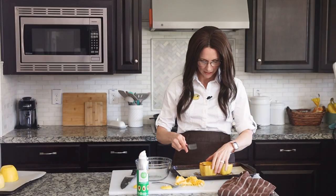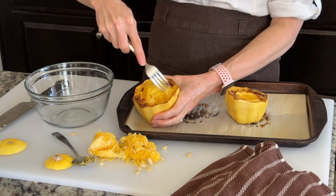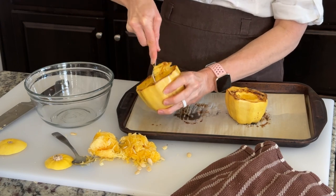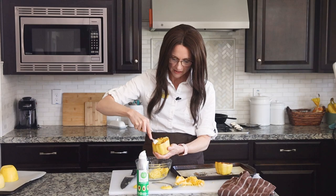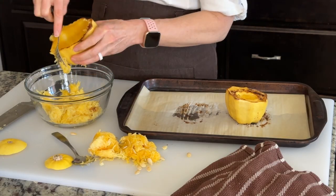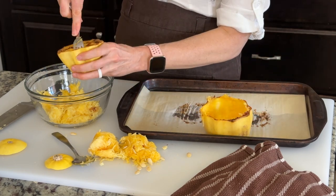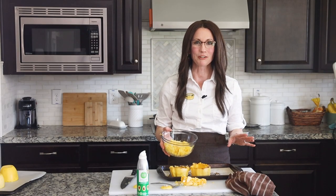Now is the fun part. We're going to take a fork and we're just going to start scraping out those little noodles. The squash is nice and soft so those noodles just easily break away from the edges. We have a separate bowl here to scrape our noodles down into, and they really do look like pasta. We'll just keep scraping until we get all those noodles out. Kids think this is so fun, how noodles just magically appear out of a vegetable.